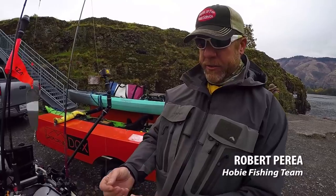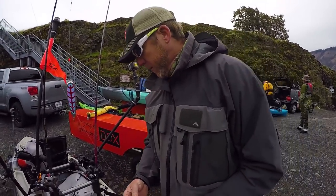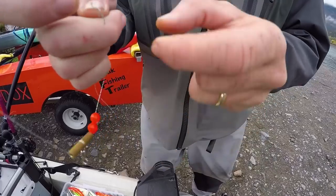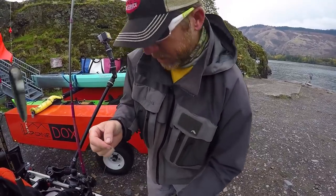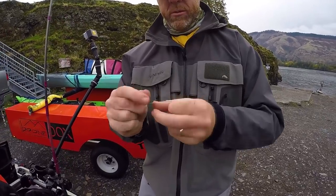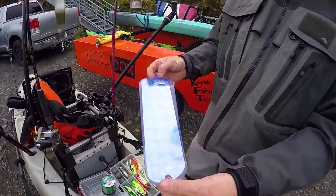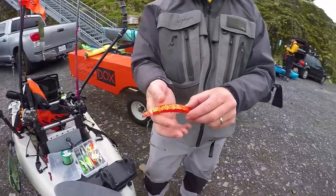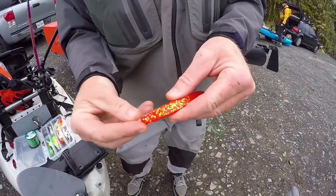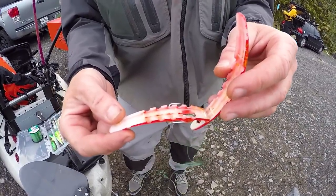We're doing what's called the Brad's Pro Troll with a Brad's Superbait. We're gonna start off with something called a Slider, and then you've got a couple of bumper beads, a bead chain, another dual lock. It's a lot more hardware than I'm used to using — it's like arts and crafts day here. This is where you put your flasher, the Pro Troll. This is the Hot Tamale, this is the Brad's original Superbait. They come with these little rubber bands and what we do is fill it with canned tuna fish to give it a little scent.